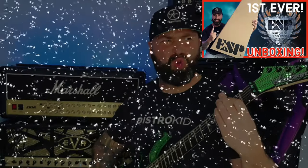Huge thanks to ESP here in the UK for sending this guitar out for me to show you guys. I guess it's an exclusive. Some of you may know, some of you may not know that I'm quite a massive fan of ESP guitars.